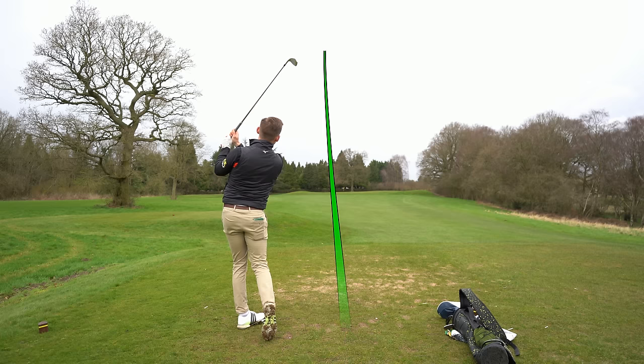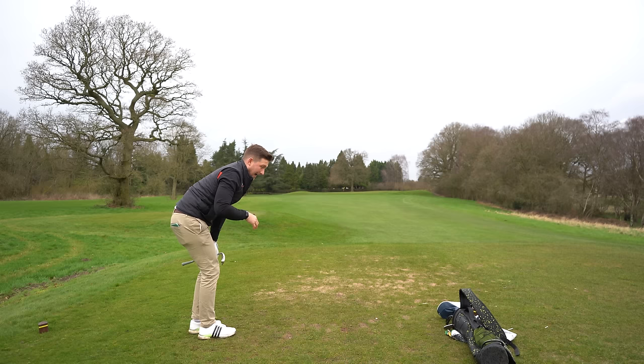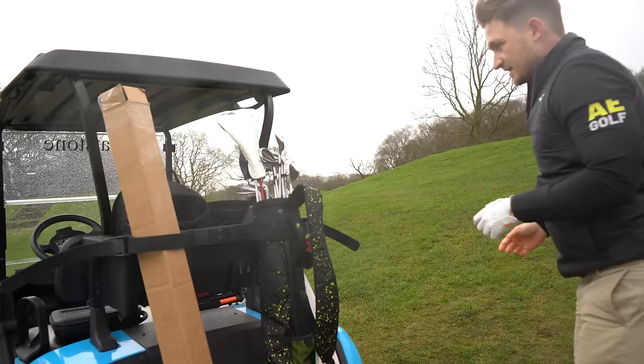That was hit so off the toe — I'll be interested to know where that goes. We definitely caught a slice of the left fringe. 182 yards — I literally hardly touched that.